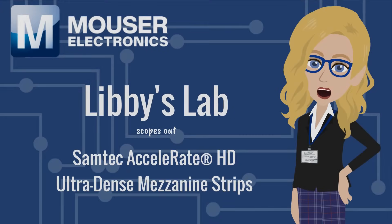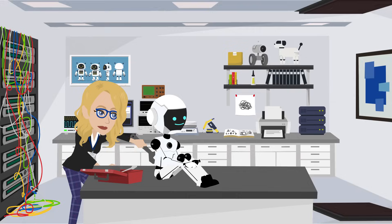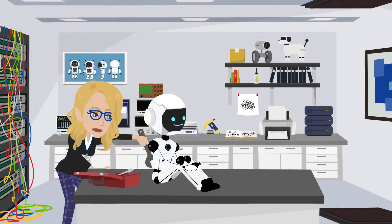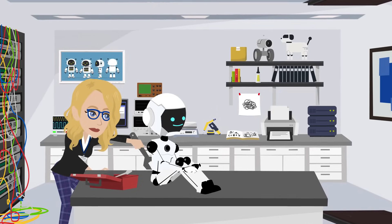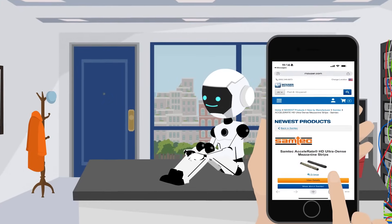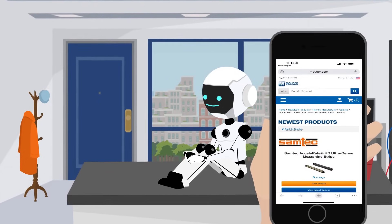Libby's Lab scopes out Samtec Accelerate HD mezzanine strips. Demo and I were upgrading his core module for real-time decision-making, and I needed a compact, high-speed mezzanine connector with industrial grit. So I hopped on Mouser.com and ordered Samtec's Accelerate HD mezzanine strips.